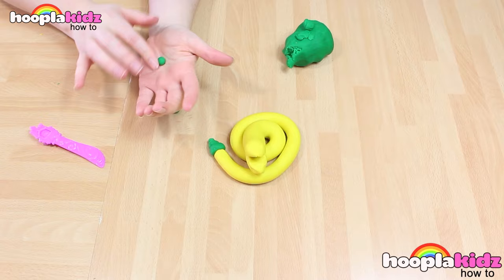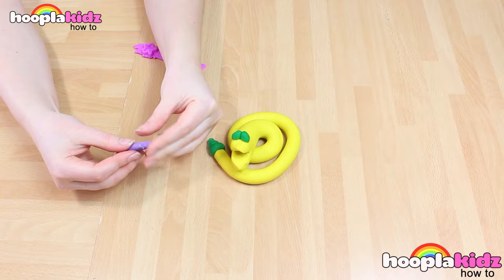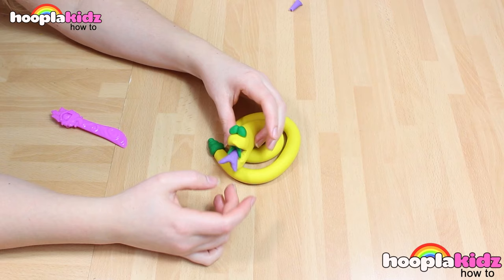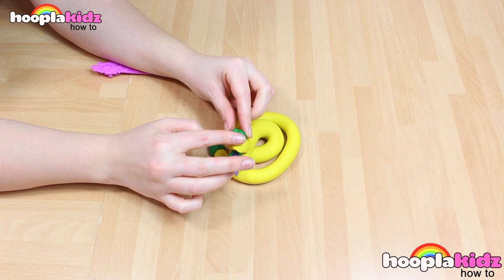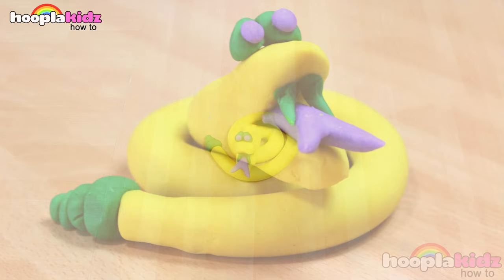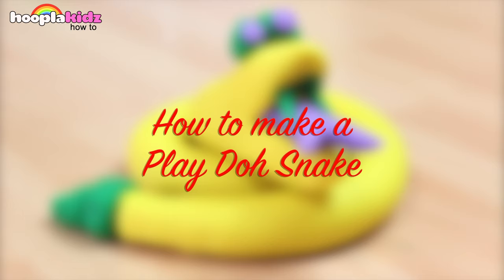Now I'm going to make the rattle. I'm doing this using green. I'm also making green eyes. And creepy green teeth. I've decided to give my snake a purple tongue. Finally, all we need to do is add some eyes. And there you have it. So thank you very much for watching Hoopla Kids How To everyone. If you have enjoyed this video, please do let us know in the comment box below because we love hearing from you. Don't forget to subscribe to the channel above and we will see you again next time. Thanks so much for watching. Bye!